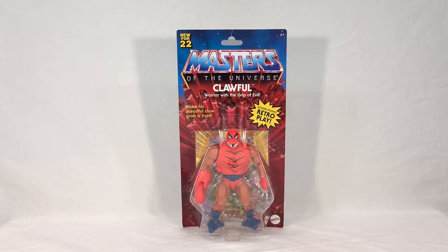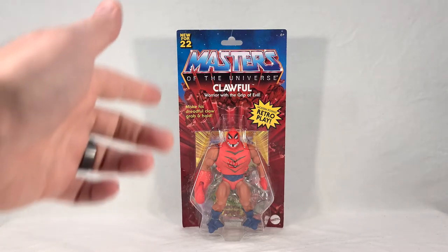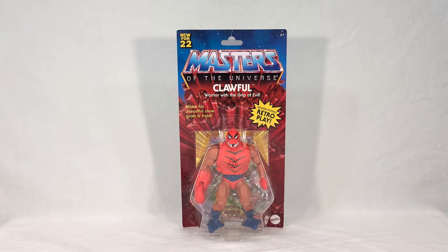Klawful comes in your standard MOTU Origins packaging. You get his name right here, and his title, which is 'Warrior with the Grip of Evil.' The Grip of Evil — it's very poetic. They have a little play-style call-out that says 'make his dreadful claw grab and hold.' Doesn't sound all that terrifying — maybe 'Slice and Dice' might have been a little cooler, but yeah, whatever.